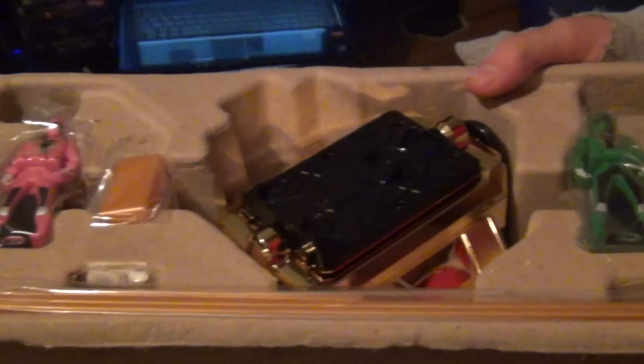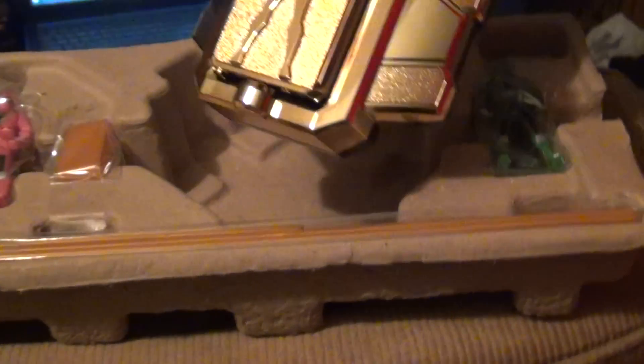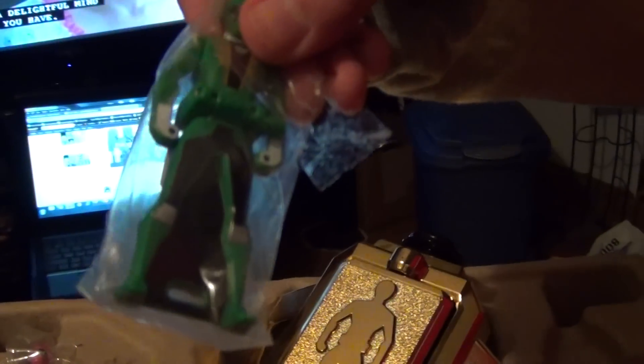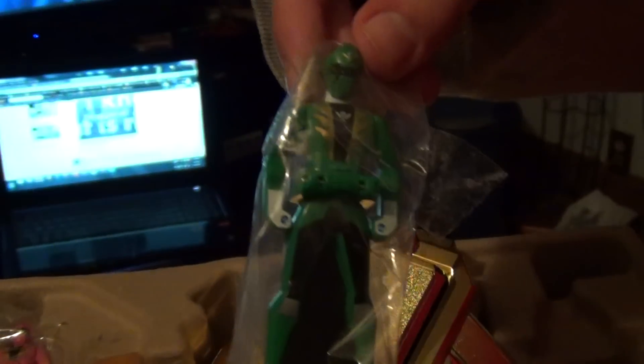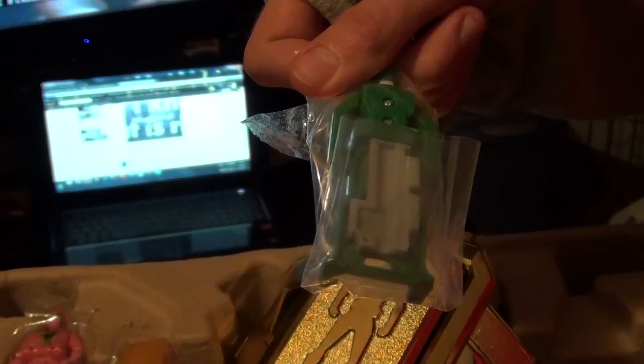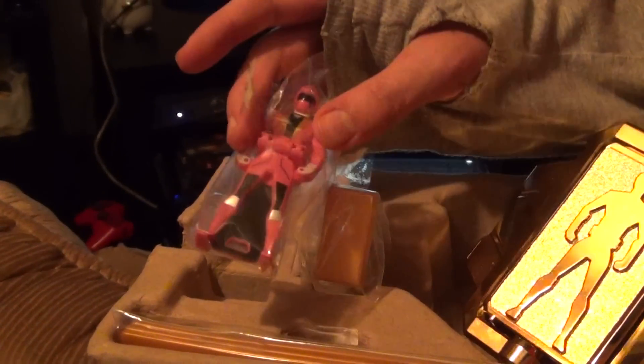So let's take this out of the box. As you can see, it comes with this — this is the key swap. They use keys to change into the different Gokaigers that they try to collect from across the universe, trying to find the treasure — the treasure of unlimited power. And this one comes with the green Gokaiger, which is right here, and the pink Gokaiger, which I believe K-pop Himisama will be cosplaying.